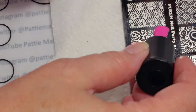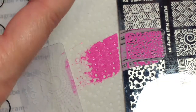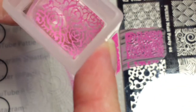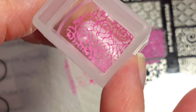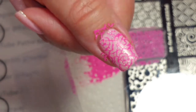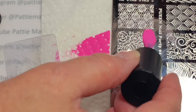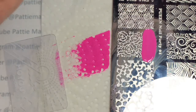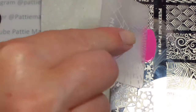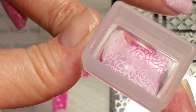I'm just going to put the polish here, scrape it, pick it up, and stamp it on my finger. I'm going to do another finger, and we're going to place the image right here.